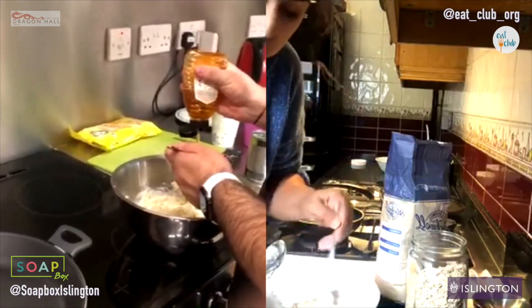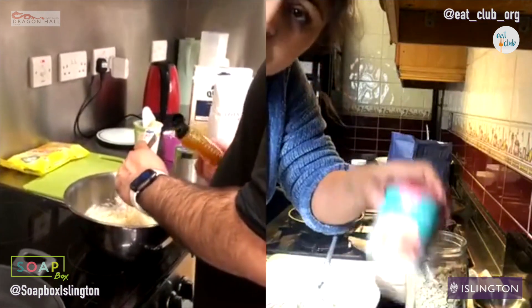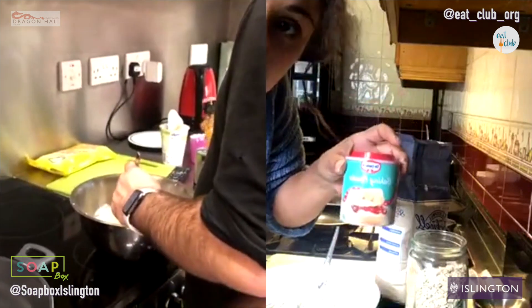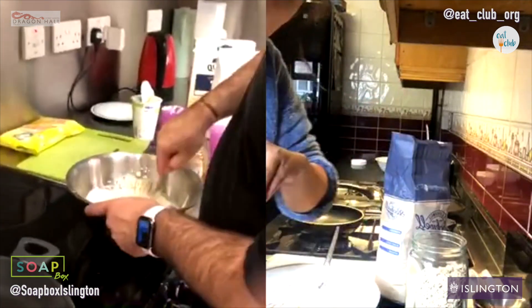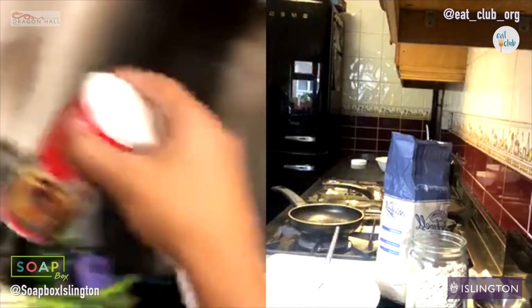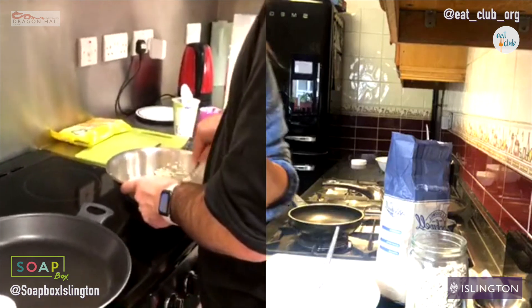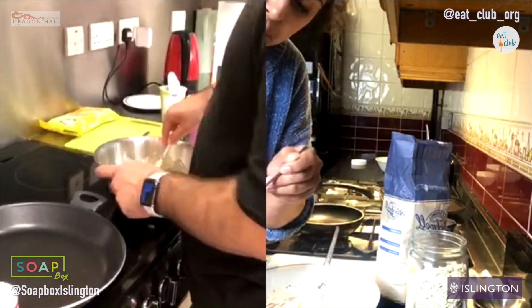Now, I know we used self-raising flour, but sometimes flour can be a bit unpredictable, so I always add a little bit of baking powder just to be sure — about a teaspoon, maybe a little bit less.